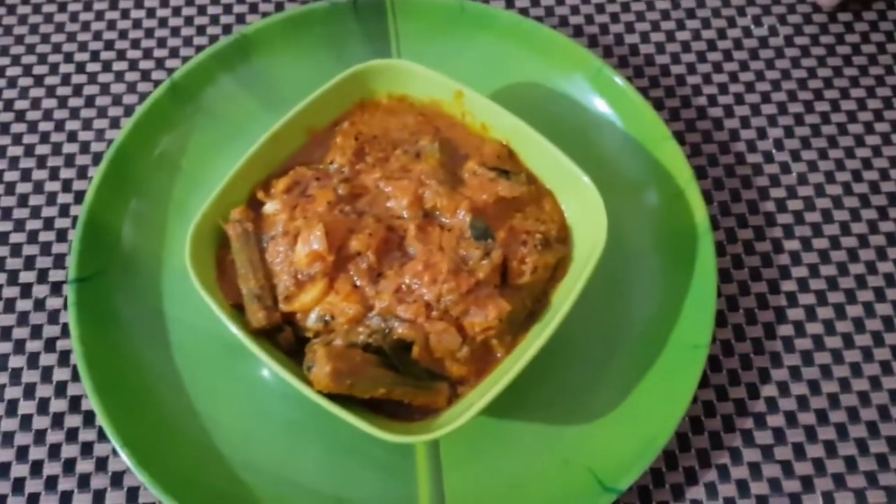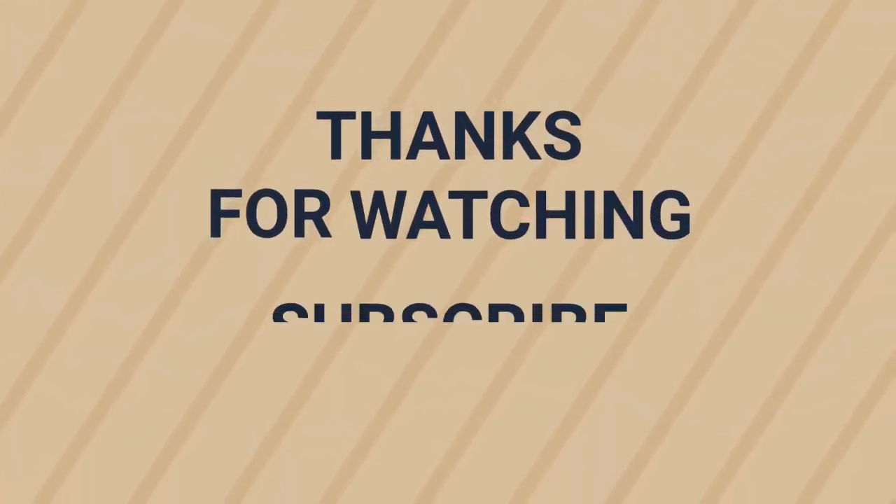If you like this recipe, please like, share and subscribe. If you touch the bell icon, you'll get more notifications. Try it and taste it. Thank you.